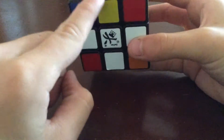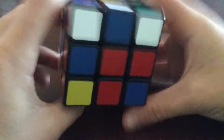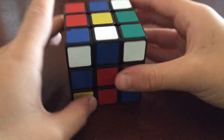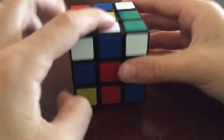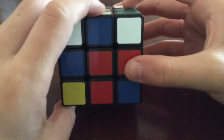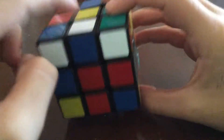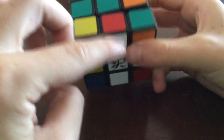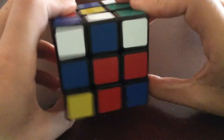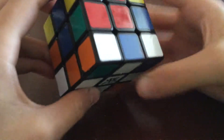There's one more piece we need for the cross and it's right here. If it's facing upwards and directly above where it needs to go, all you have to do is line it up directly above the target slot — then twist the front face twice and there you go, you have the cross.